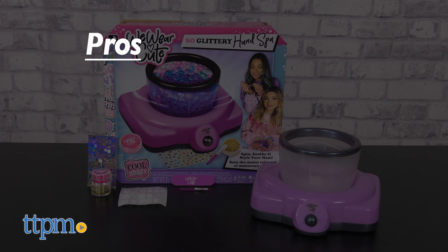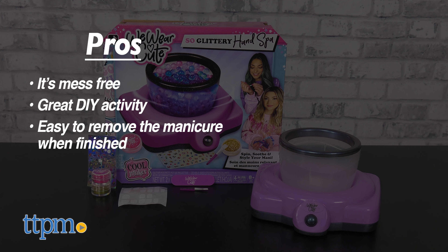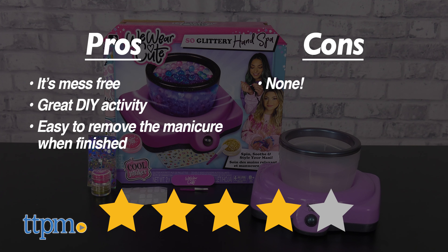My pros: it's mess-free, it's a great DIY activity, and it's easy to remove the manicure once you're done. As for cons, there are none. I give the We Wear Cute Sew Glittery Hand Spa 4 out of 5 stars.